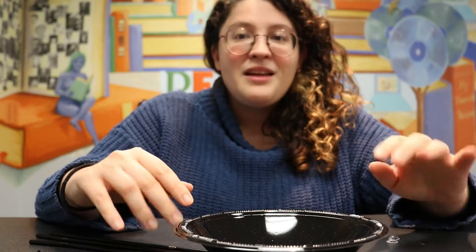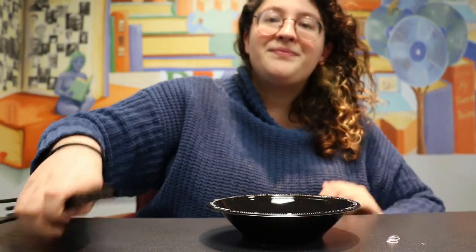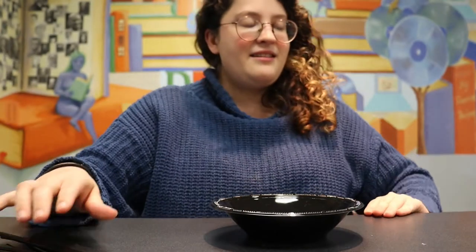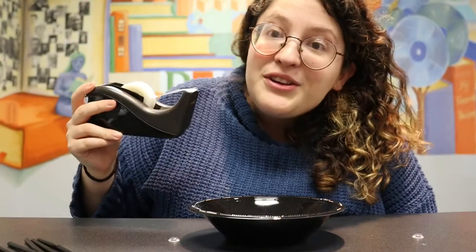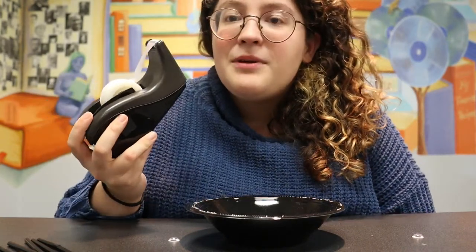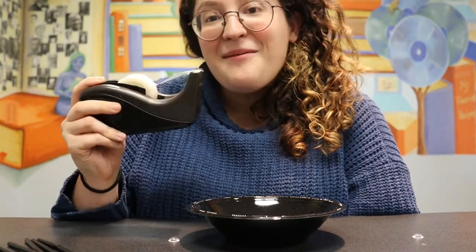So this is what will be in the go pack: a black bowl, eight black straws, and two eyes. You'll also want some tape for this. If you don't have any tape at home you can do this craft at the library — just keep your go pack with you, bring it back to the library, and ask for eight pieces of tape. We'll be happy to give them to you.